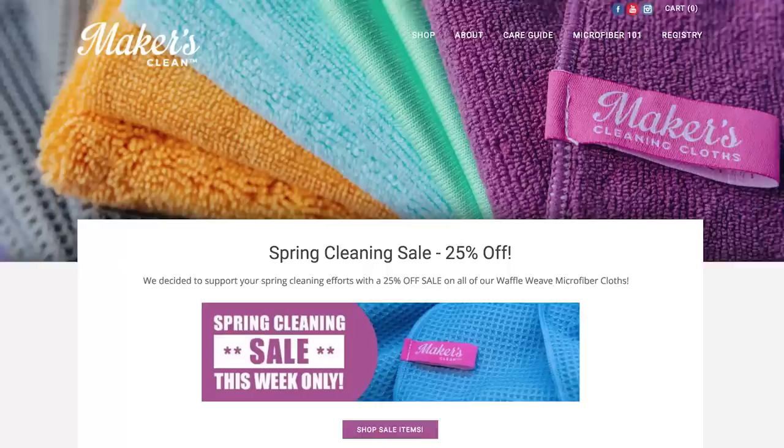About that sale I mentioned at makersclean.com — we are offering 25% off all waffle weave products. You don't need a code; just go to the website and it will automatically be applied to your cart at checkout. This week's comment question: we do a lot of innovation here and we are bringing on some new products — we have a new one coming this summer, not a new color, a legit new product. We'd love to know in the comments what other microfiber products you'd like to see us come up with, because we're happy to investigate.